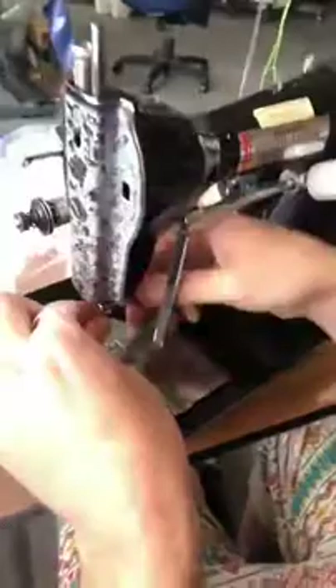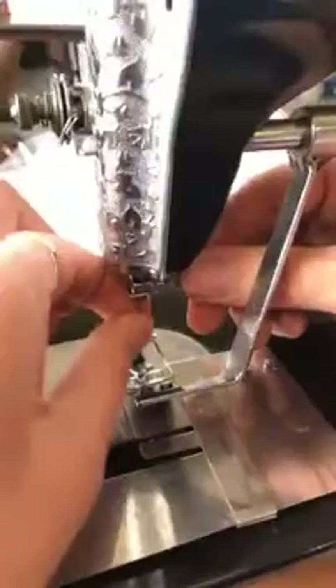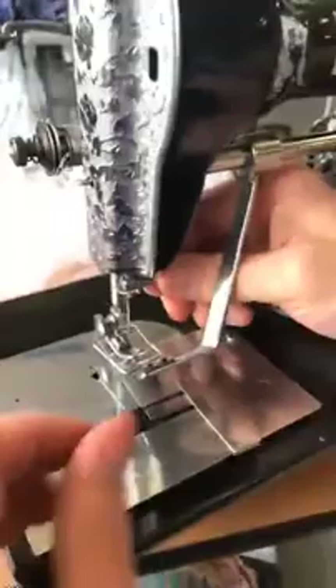On some of these, on a few of these, the needle will only fit one way. On mine, you can put the needle in any direction you want. So I'm making sure the flat side is to the left.